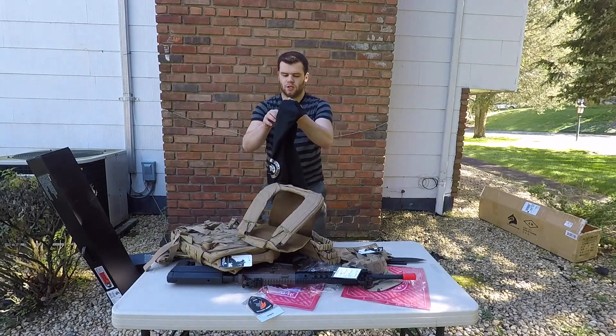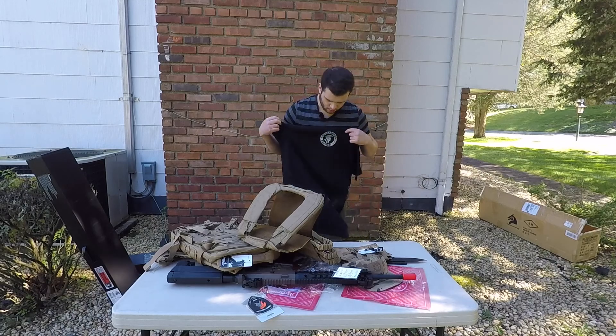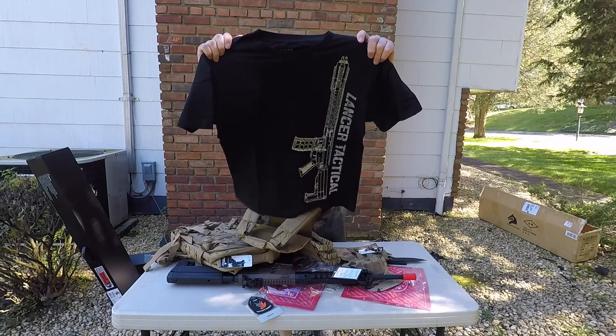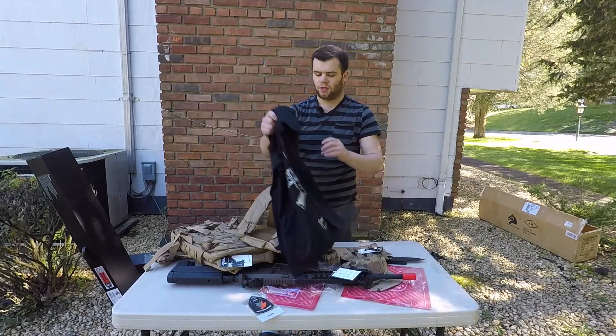Then they have these beautiful shirts. Love them so much, they look awesome. The wind wants to ruin my life, but here we go — hope you guys can see that. They look really cool. I love these shirts.